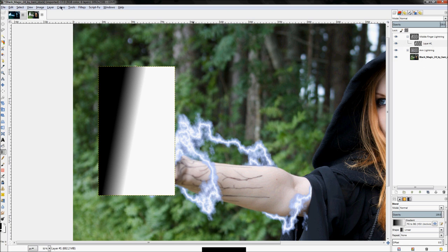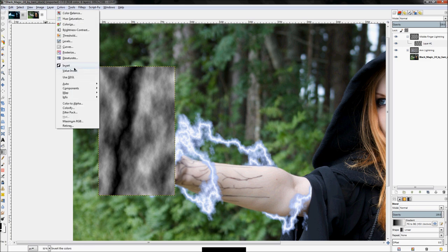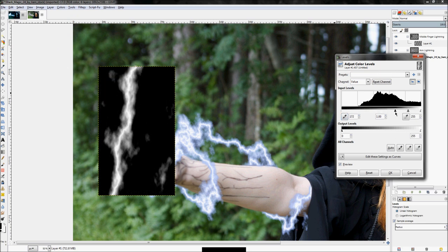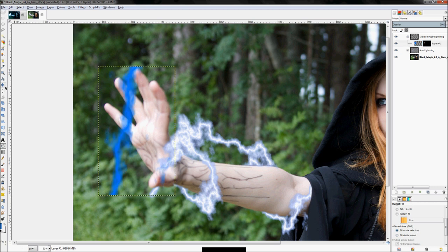Click Filters and just click 'Repeat Difference Clouds' — it will redo that same effect, and this time the lightning bolt is much more straight. Click Colors > Invert, then Colors > Levels and adjust until the background is gone and you have nothing but your lightning bolt. Click OK, then right-click, 'Add Layer Mask', 'Grayscale Copy of Layer', click Add. Then fill this in with the same blue color we used before.